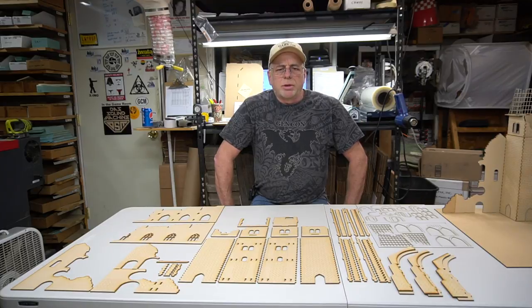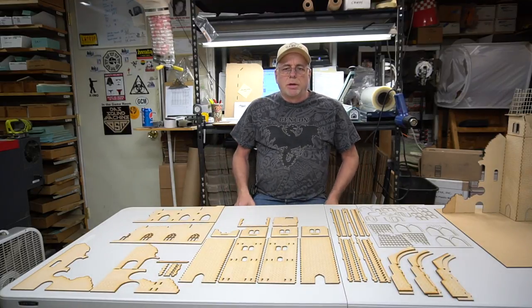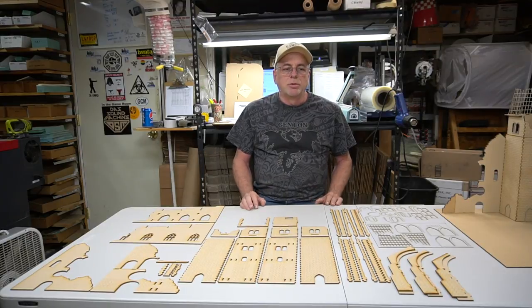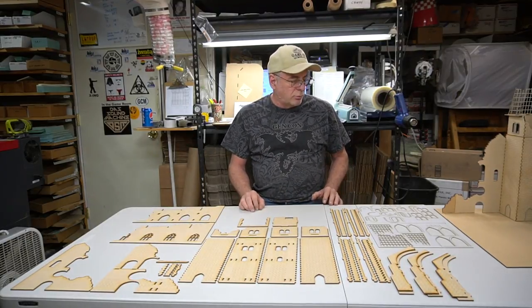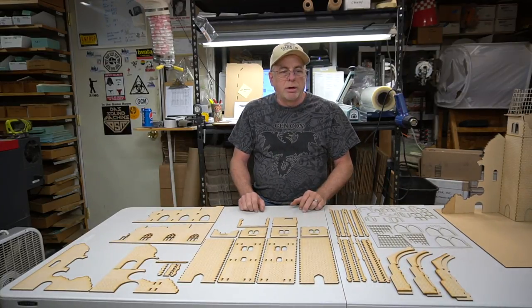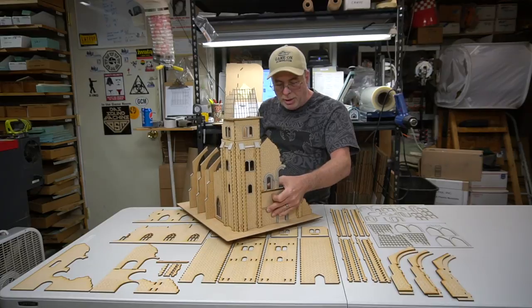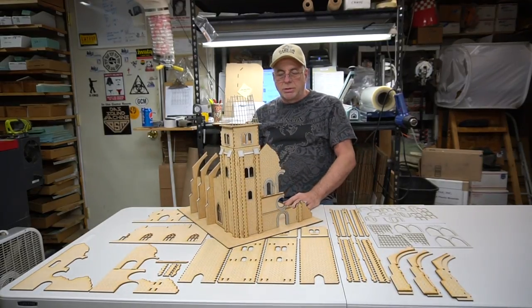Hey guys, Alan from Gamecraft Miniatures here. I want to show you a new product that I'm just releasing tonight. I don't normally go through all the trouble of creating a video to announce new products, but this one is kind of special — it's a really cool product. I think these are all the parts for it laid out in front of me, and this here is the actual model.